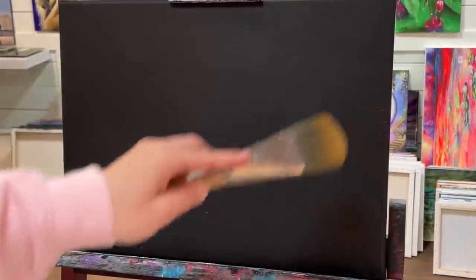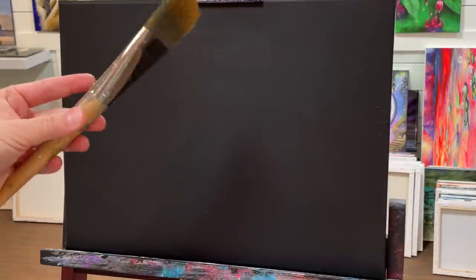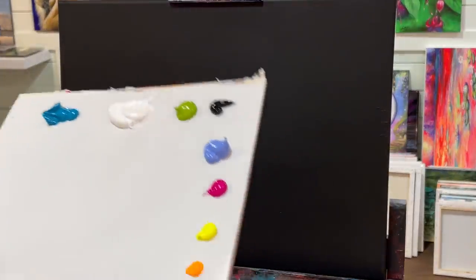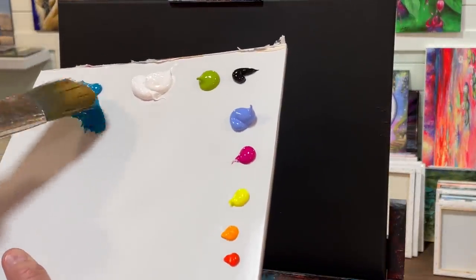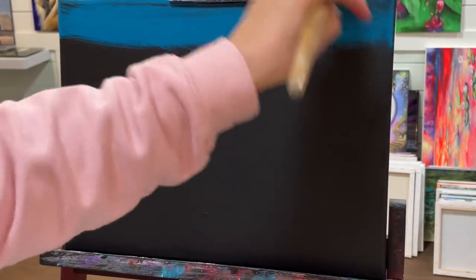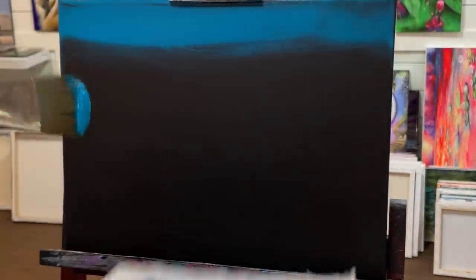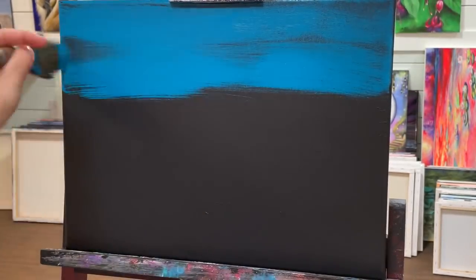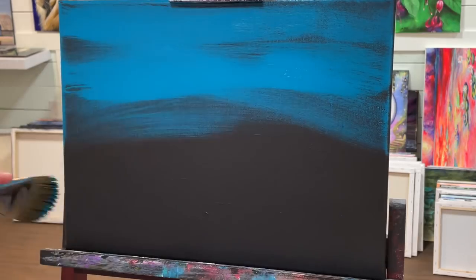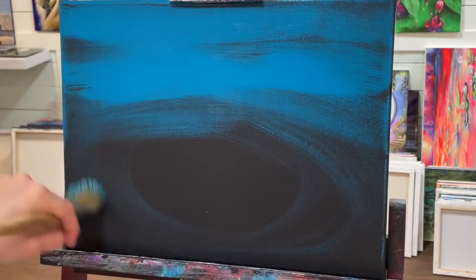I'm going to get started working on the water, building it from the background to the foreground. I'm using a large brush — this is a number 50 filbert, but you can use any large brush. I'll get my brush wet first and start with the blue turquoise right at the top of the canvas. We've got some movement in the water from the swans, so there are going to be rings, and I'll think about that as I apply my brush strokes.